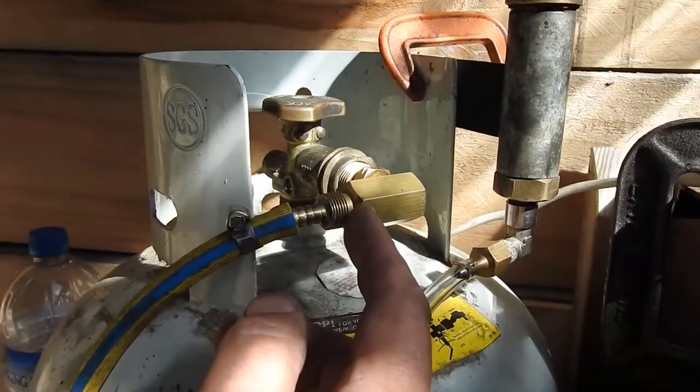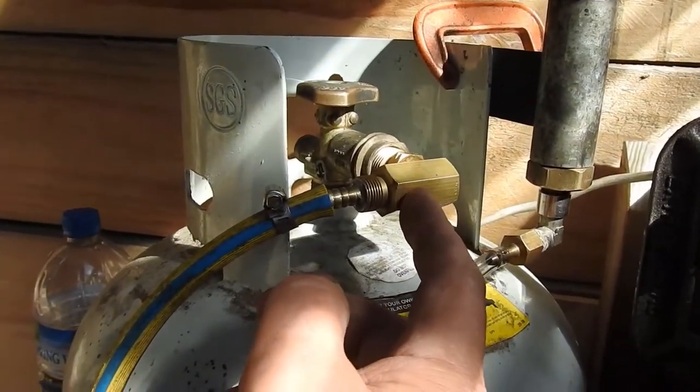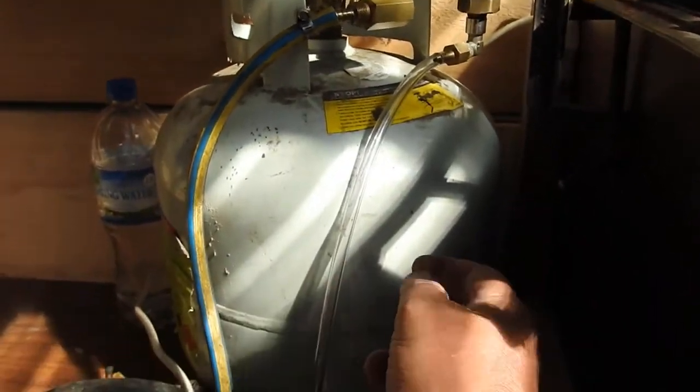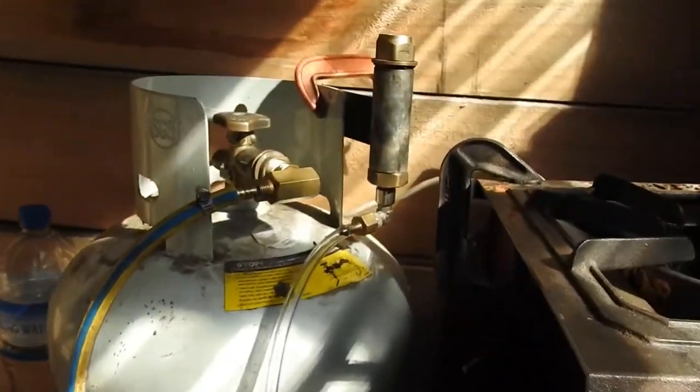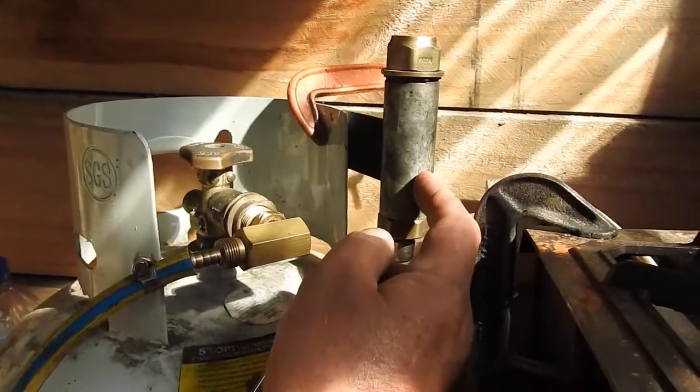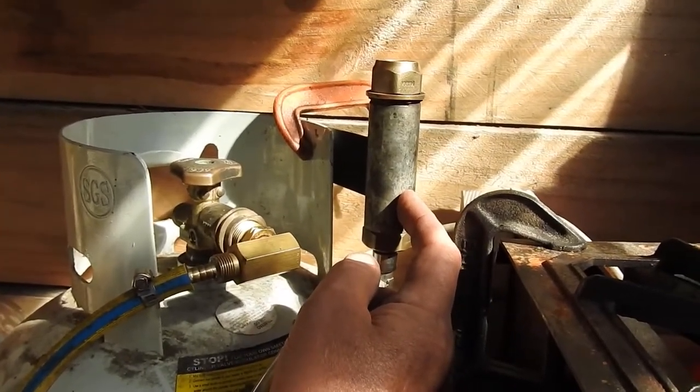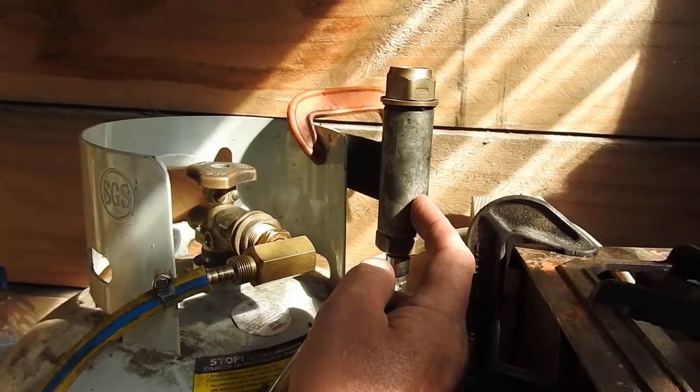That allows me to blow the gas into the tank as well as extract it. For test purposes, I've made up this flare port, which is also a flashback arrestor, which will hopefully prevent explodations.